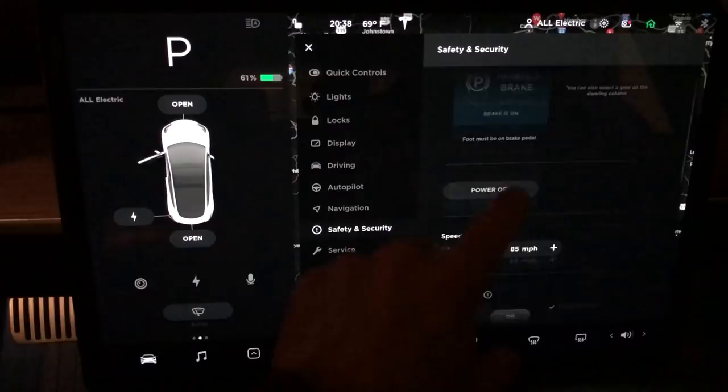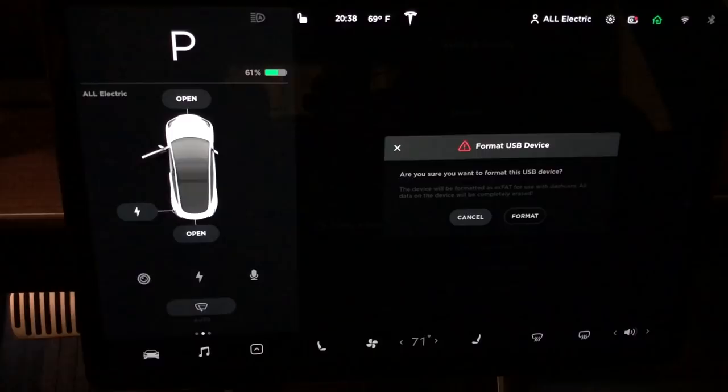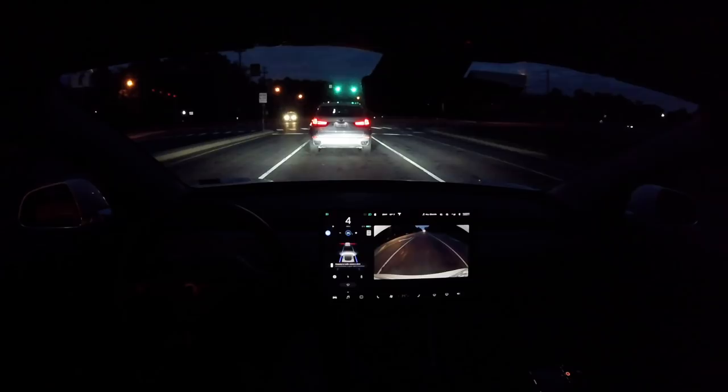If we go into Safety and Security and scroll down to where the dashcam-on-honk setting is, we have a new option to format the USB device. That allows us to format the USB right from the car — so if you're getting an error with your USB, you don't have to do that on a computer anymore. Let's take this new software for a little test drive.